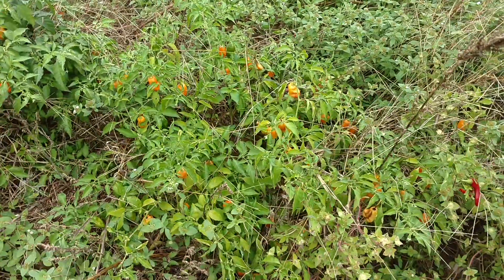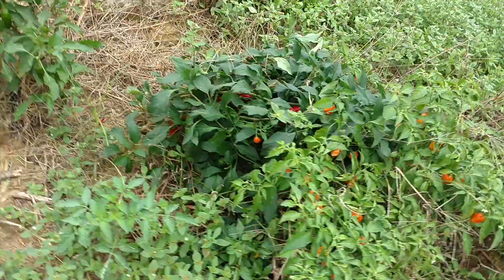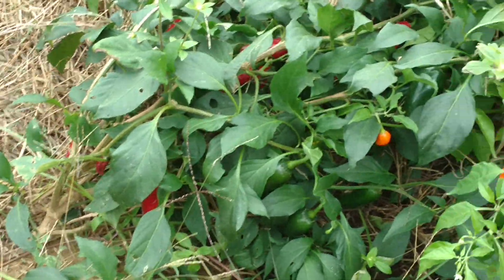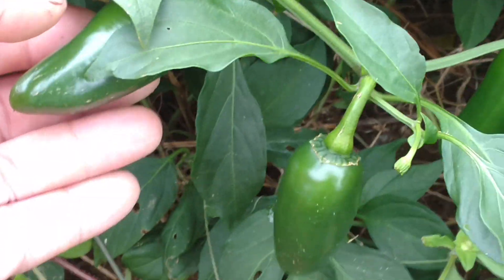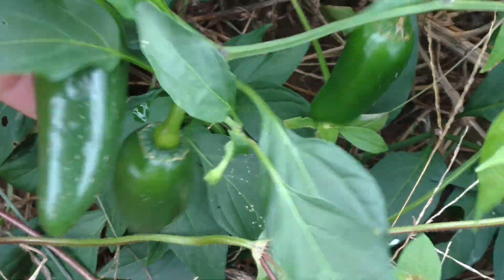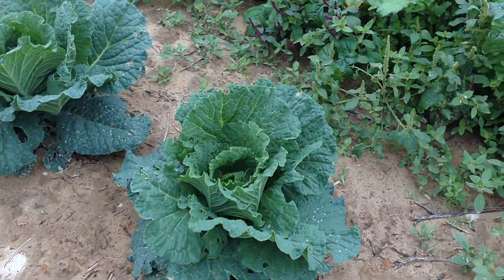I still have some cayenne peppers and habaneros - got a whole bunch of habaneros that are still going strong - and some jalapeños that are still producing. Pretty good size jalapeños. My son will probably take those and turn them into a popper.